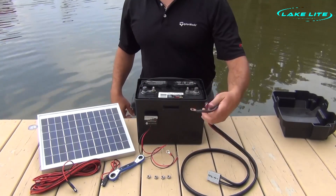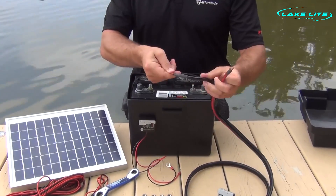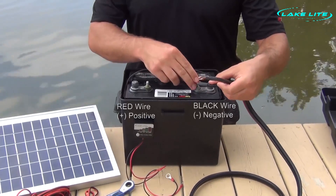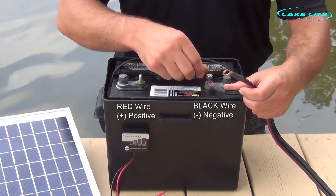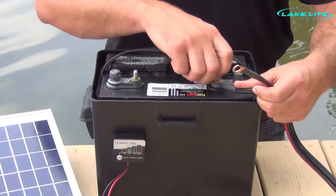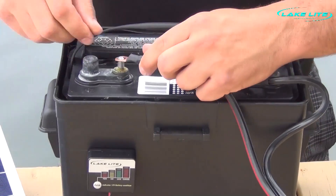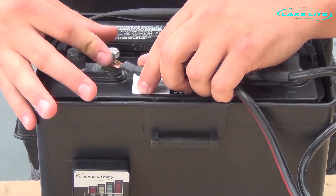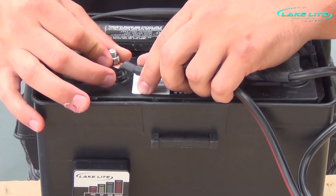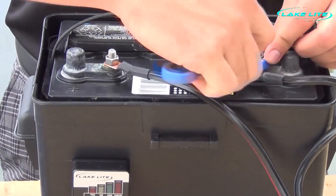Now we're going to take our boat lift motor power cables and we're going to connect them to the battery. We want to find the black wire and connect it to the negative on the battery. Find the red wire, connect it to the positive on the battery. Now we want to use a wrench to securely tighten the bolts to make sure we have a good connection.